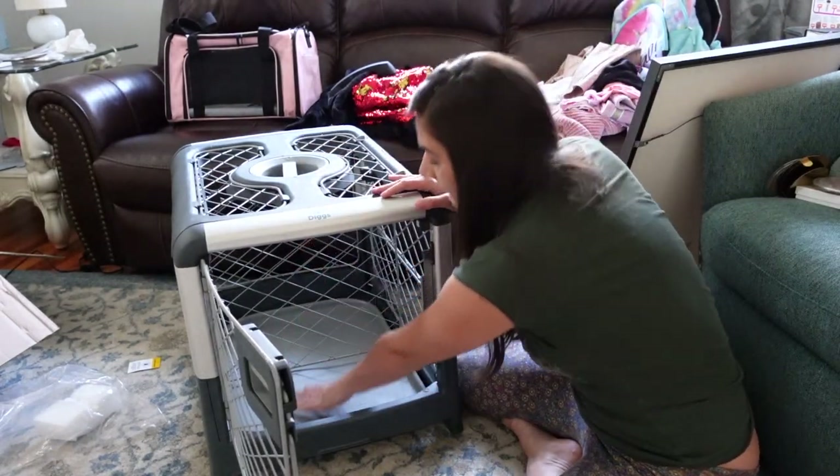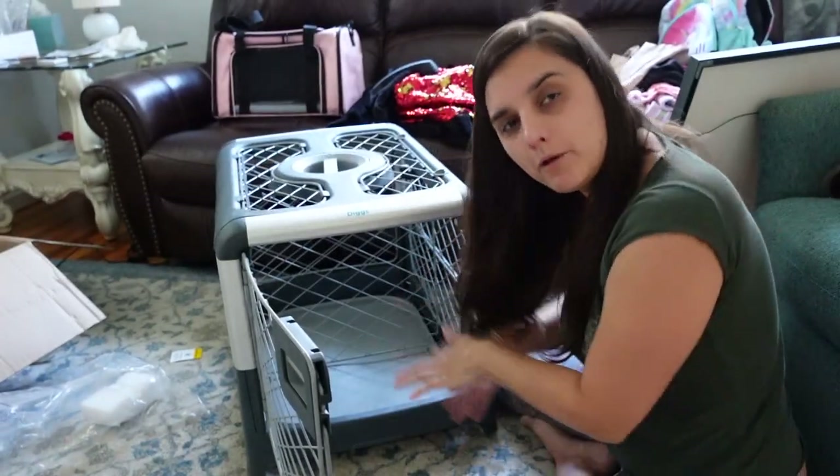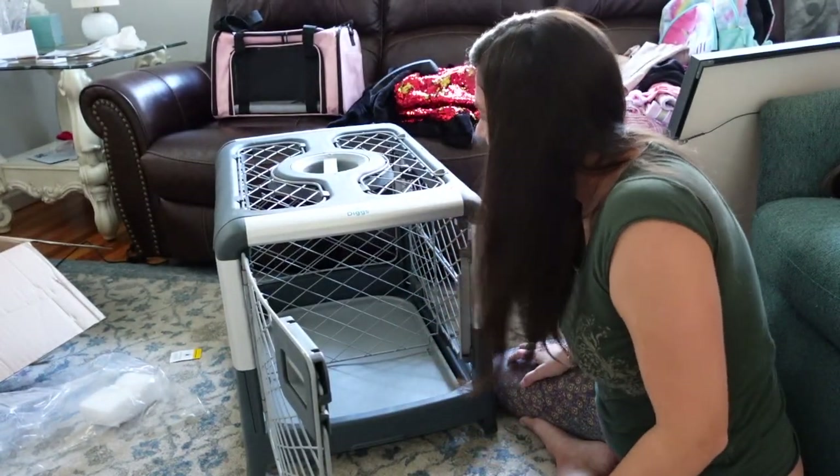Puppy divider! So then you only have a small space where your little munchkin face can sleep here and not have so much room that she wants to pee over here, sleep over there — you know what I mean.